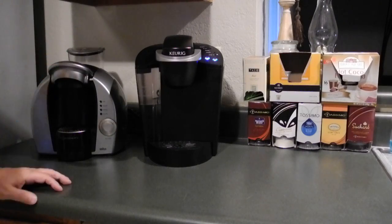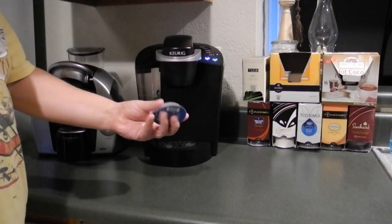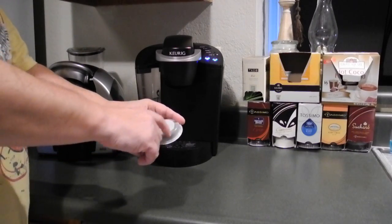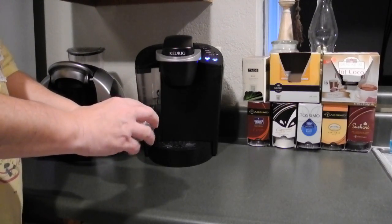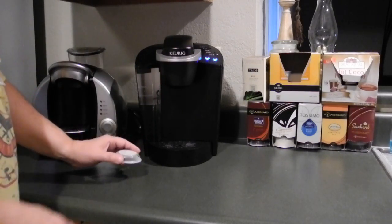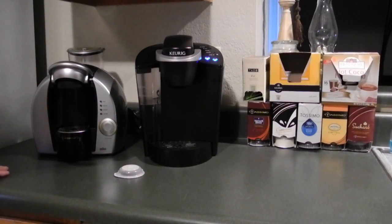The Tassimo takes a T-disc, and the T-discs look like this — they're a flatter disc-type design with a tubular shape with the coffee in it. It's probably a higher pressure system, so the higher pressure is going to get you a little more flavor out of the beans. But in practical application, after using both machines, the drink quality is basically the same. Tassimo might make a slightly superior cup, but side-by-side with a blindfold you wouldn't be able to tell the difference.